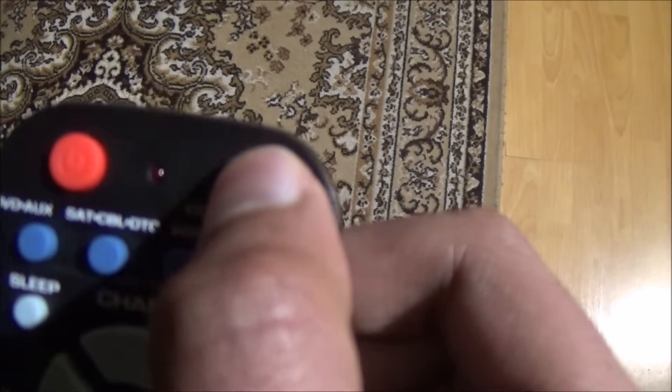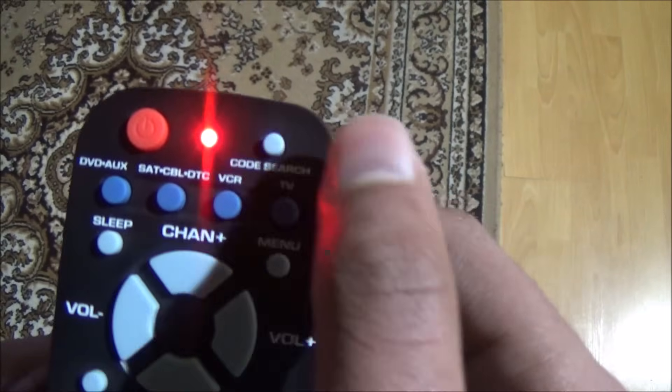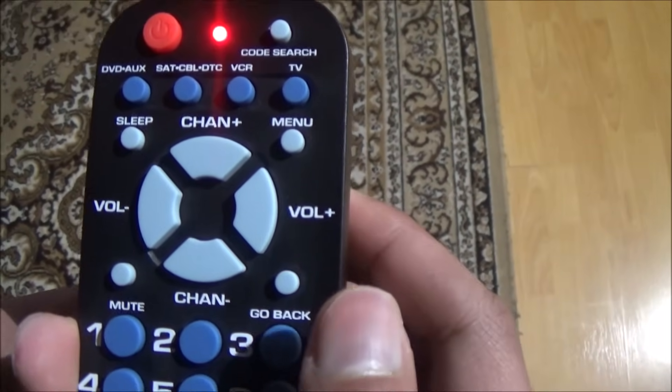Press and hold the button until the light turns on. Then release the button. Then press the TV button.